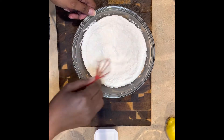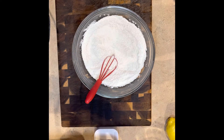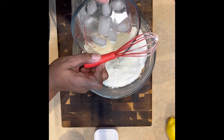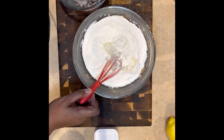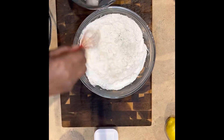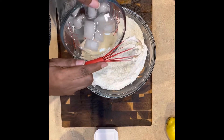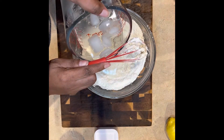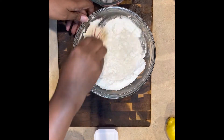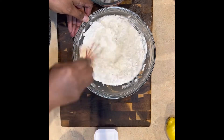You're gonna mix that together, get it all incorporated, and then you're going to add ice water. You could add beer and make it a beer batter, but it was late. I didn't think to grab beer, and by the time I got home I just wanted to hurry up and get it done. Use what you have at home.